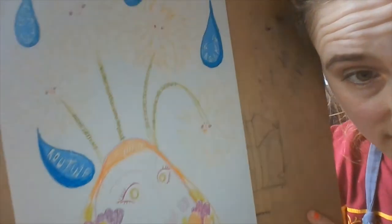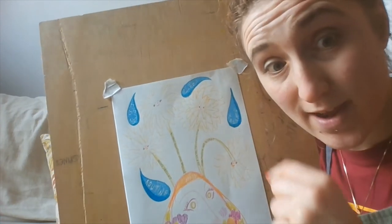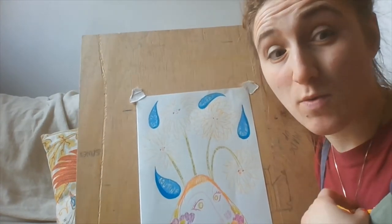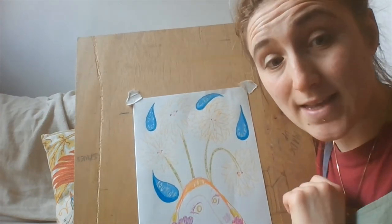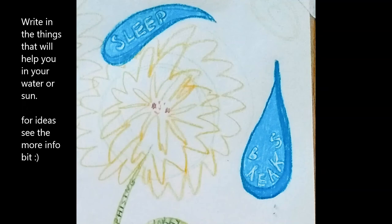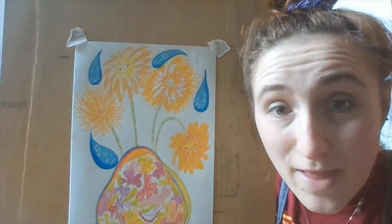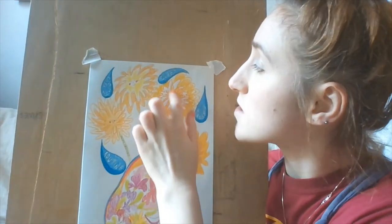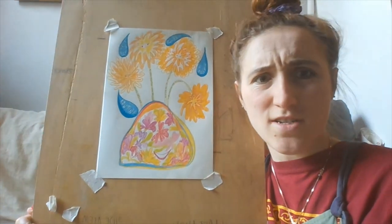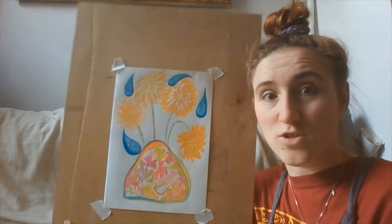I've fleshed in my water droplets and written in my things I need to do — I've left that in white which is quite fiddly. I'd recommend just writing them in; you do them however you feel like it. You could just write the words in blue and that could be quite nice rather than drawing them as droplets. The last thing I'm going to do is colour in my flowers. Here are my finished flowers — I've done them with lots of different shades of orange and yellow, colouring in different bits, left some bits white. I've also decided to add more flowers to my vase, so don't worry about having too much of a plan — just see what happens.